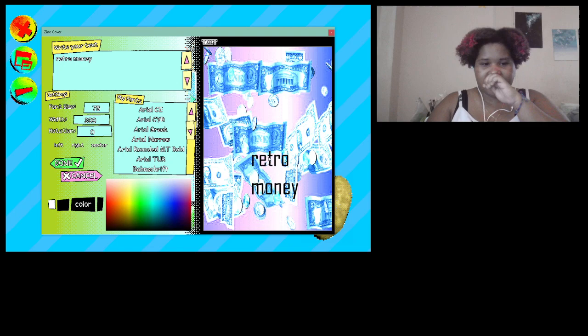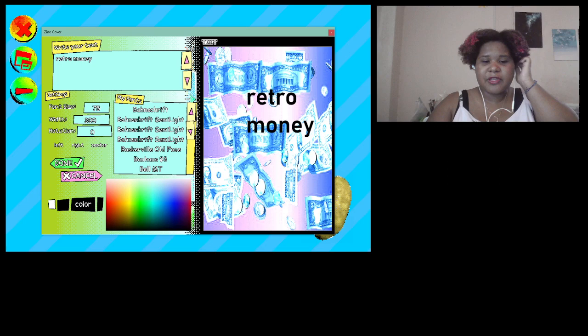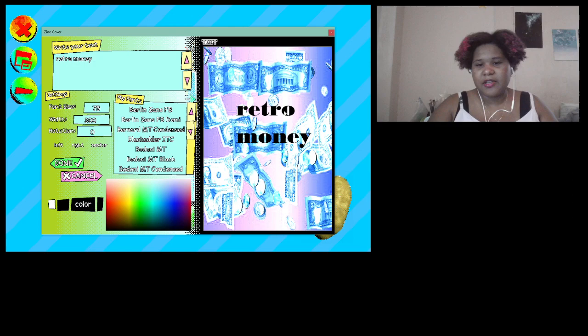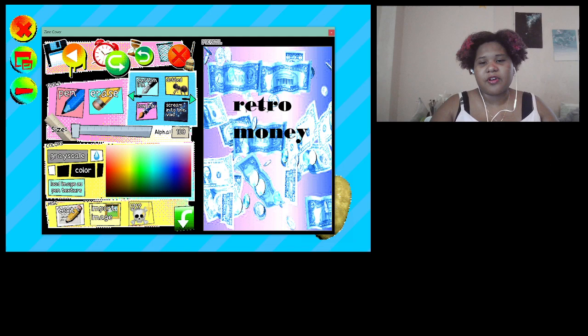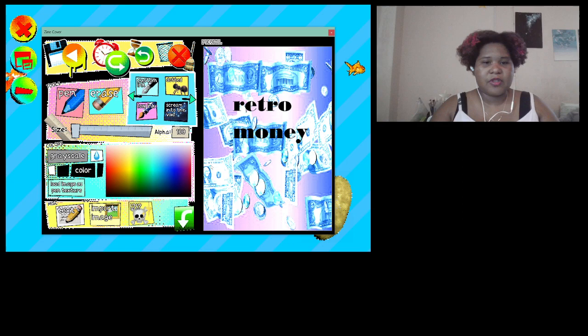I'm going to try 'retro money' for the title — I don't know what the title's gonna be. Usually when I make zines I do the title first and start with the cover. I made the text size 75. This font kind of looks retro to me. The only thing with the text is that it's not really movable easily, so if you mess up you can just get rid of it and redo it.